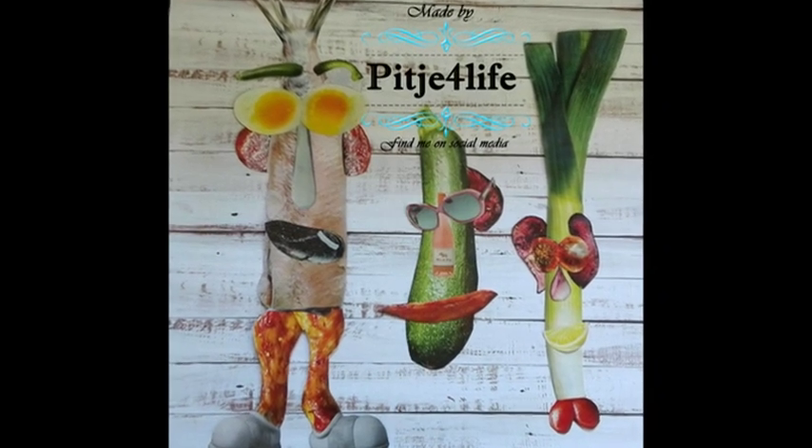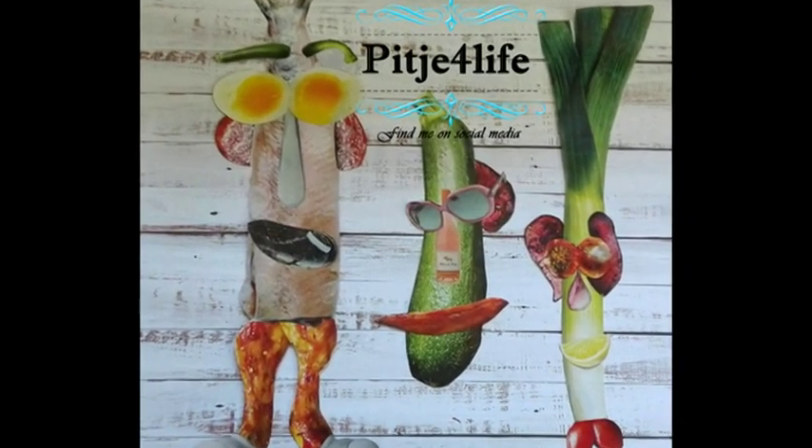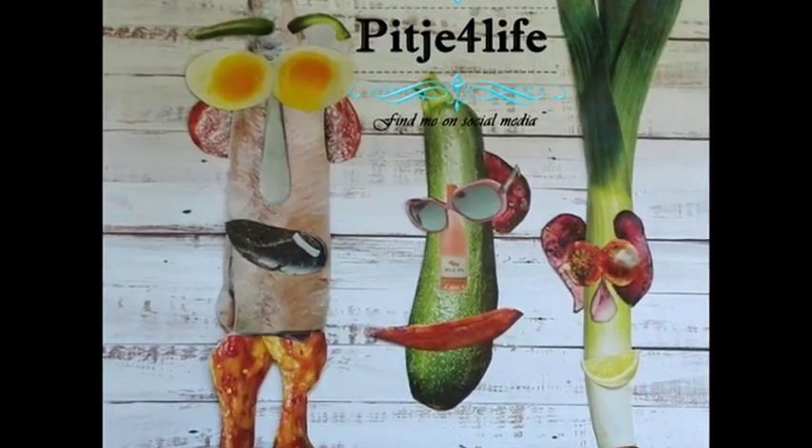Hello my YouTube friends. My channel is all about showing you how you can do your mixed media and crafting on a low budget. My name is Ilona.